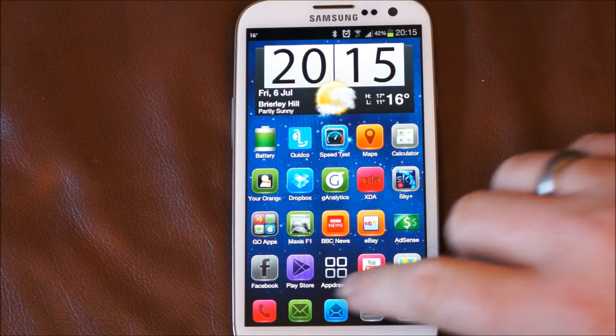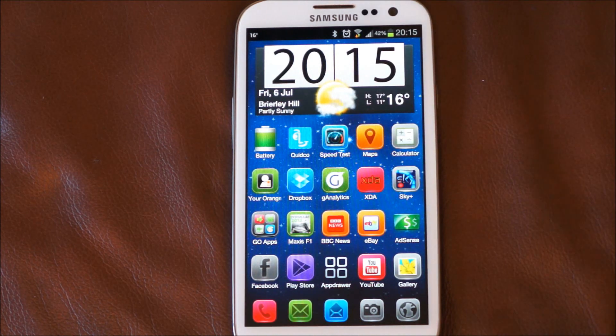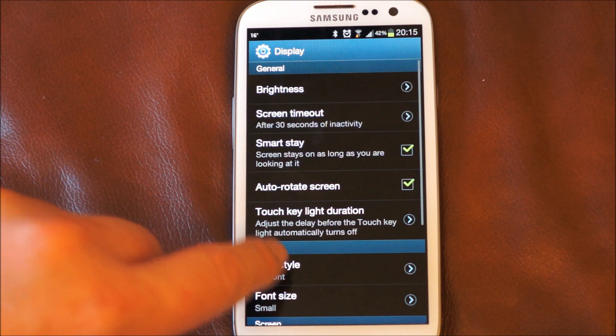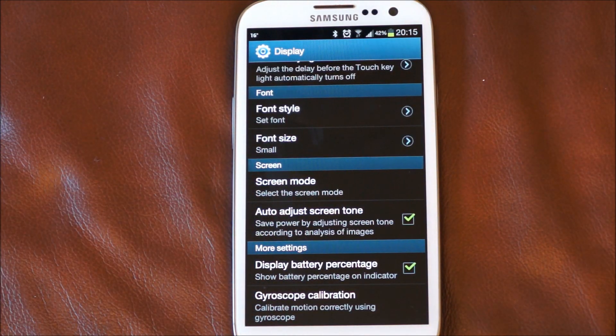The home screen redraw — so if we just go back to there. We were getting redraw issues when it went back to the home screen; that seems to have disappeared which is again a bonus. If we just go into the settings, under display, we've actually got adjust screen tone. I believe before that was adjust screen power, so it looks like they're tweaking the tone as opposed to the overall brightness of the screen.